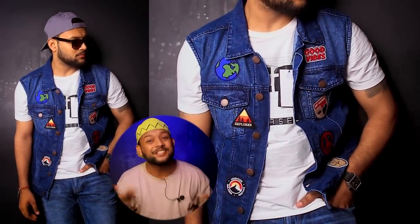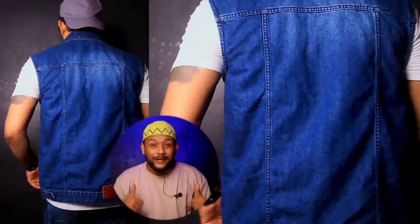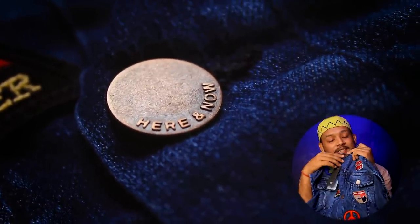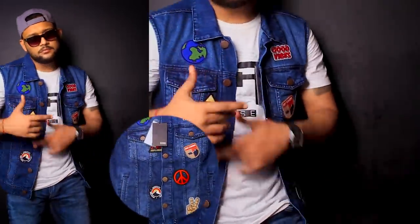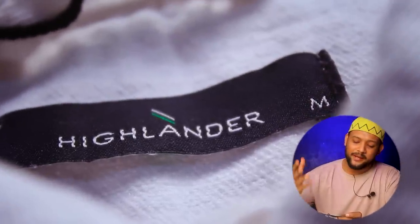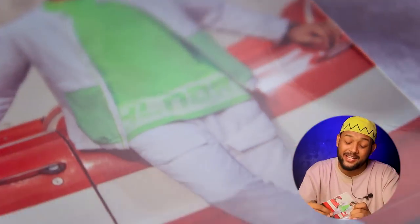अगर आपको अपने कपड़ों के साथ variation करना आता है, तो यह denim jacket आप definitely अपने लिए रख सकते हो। Winter में बहुत ज़्यादा style देने वाला है। इसके पीछे पूरा एक leather patch मिलता है। Brand का नाम है Highlander, और यहाँ Rohit Sharma की photo और signature है — यानी Rohit Sharma इसके brand ambassador हैं।